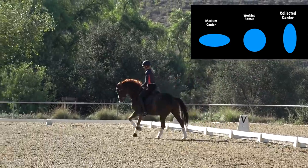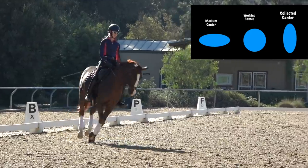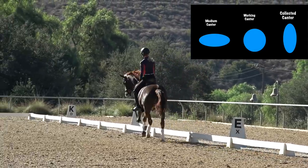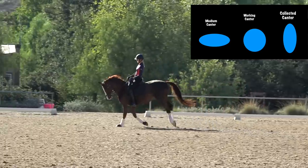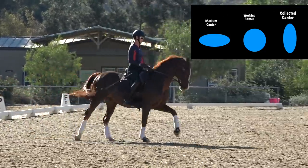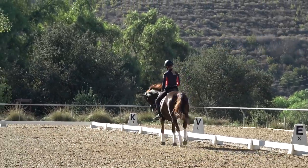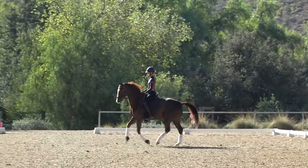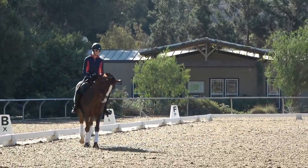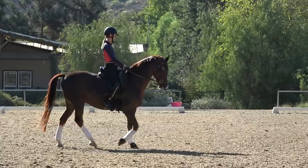To get bigger in the canter, my oval gets longer and a bit flatter so that my horse covers more ground. When I want to collect the canter, I half halt on the upbeat and my oval gets shorter and taller — up, up, up, up. The base of my oval is shorter, but it's really important that my hips are still moving. If you collect and your hips stop, that's where things go wrong.